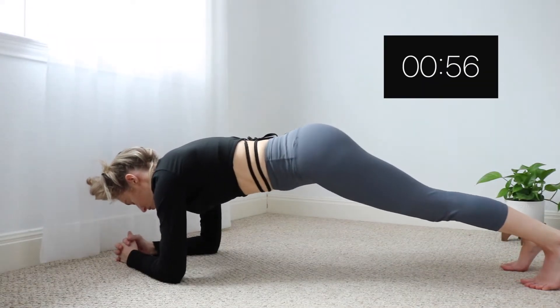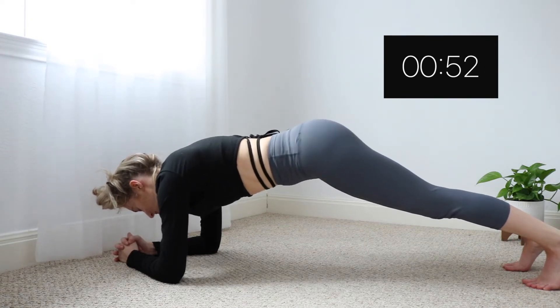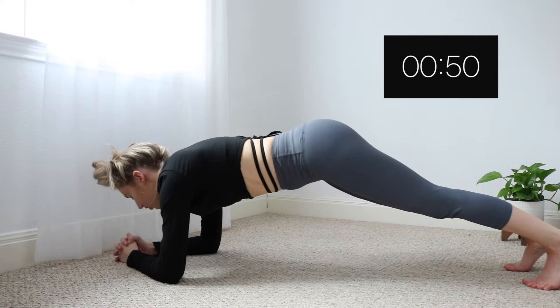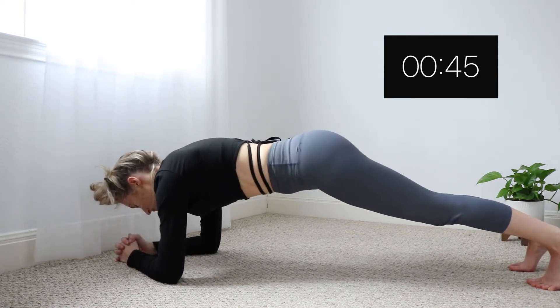Now we're going to hold a plank and this is the last part of the warm-up. This is really going to warm up your whole body, and I know doing a plank for one minute is really hard, but I want you guys to really focus and just follow with me — I'm straining through it too.